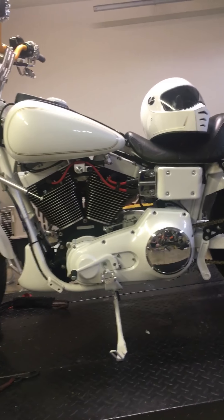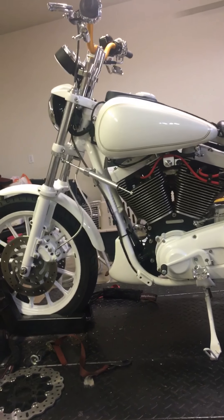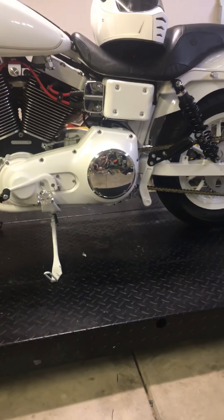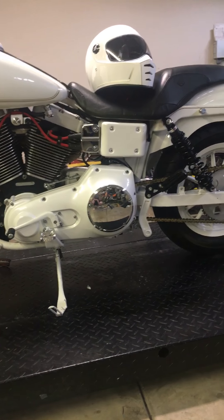It's like 11 to 1 compression. I do not have any detonation issues — runs fine, just got to add some fuel. Steering stabilizer, fork brace, I have wave rotors for the front — I'm missing one, it's on its way, should be here next week. Chain conversion, went one down in the rear sprocket or front sprocket.